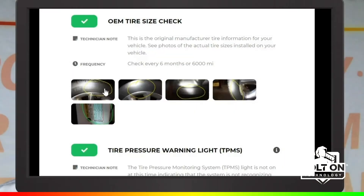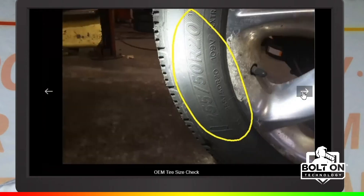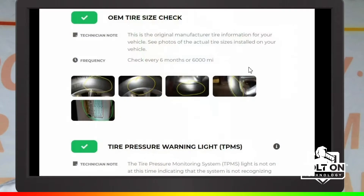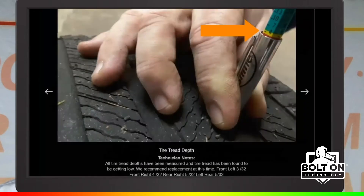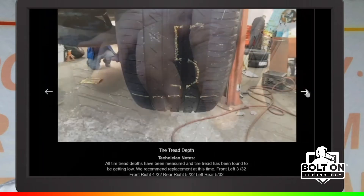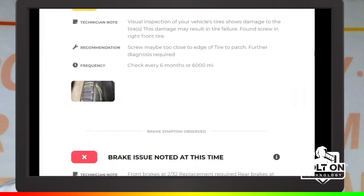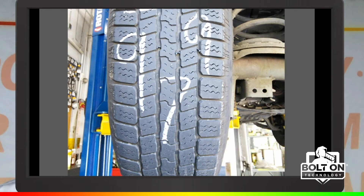When doing an inspection on tires it's good to cover all the different aspects. Make sure the tire size on the vehicle matches the placard, and that the TPMS light is off. Measure all the tires and use whatever method you choose to show the customer the wear. Also remember to record any irregular wear or damage found during the inspection, including screws, uneven wear from an alignment or suspension issue, or uneven wear due to the customer over-inflating their tires.